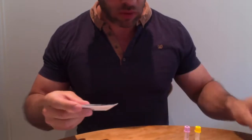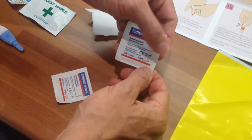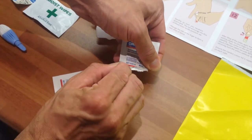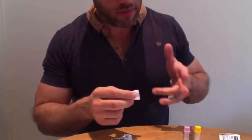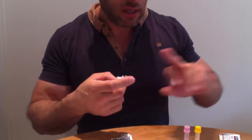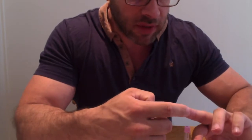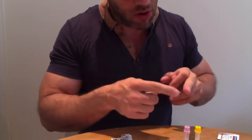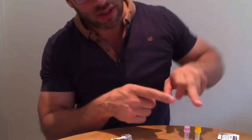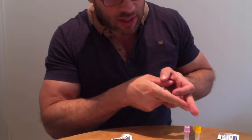The alcohol swab or wipe helps — alcohol helps the blood to flow. You want to make the cut in the meatier part of the finger so that when you squeeze, it's dropping down rather than twisting. You can simply squeeze down like that and let it drip into the tubes.